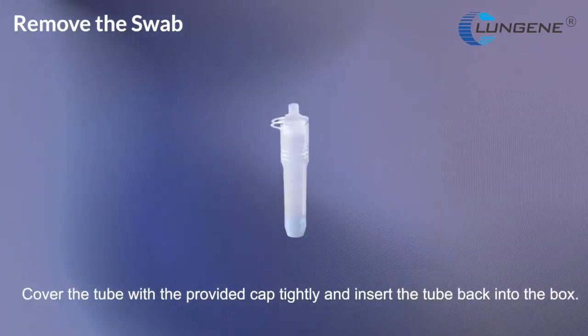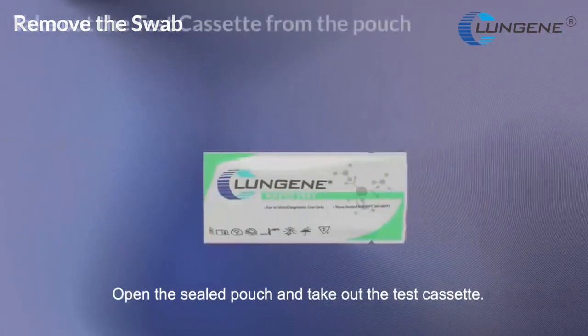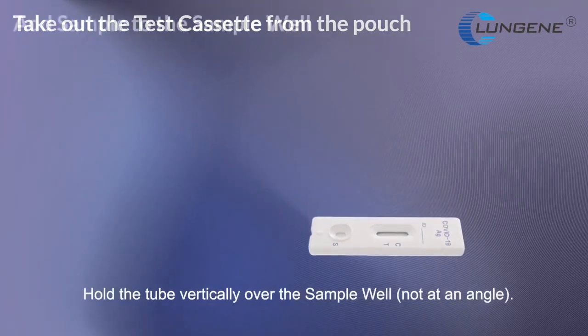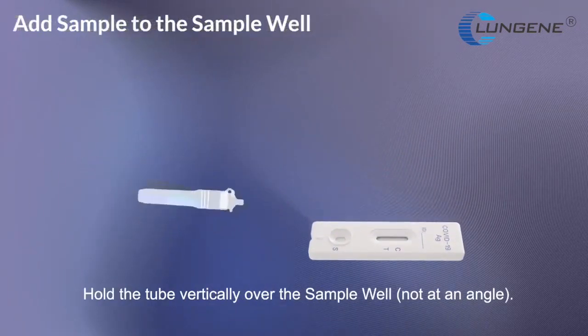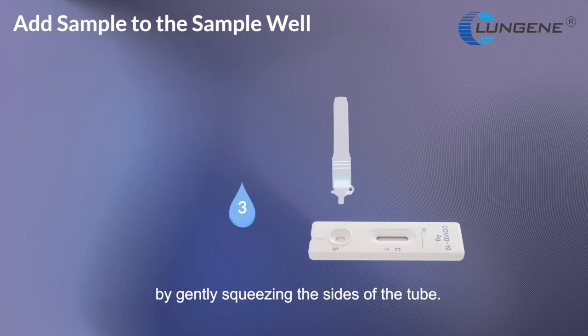Cover the tube with the provided cap tightly and insert the tube back into the box. Open a sealed pouch and take out the test cassette. Hold tube vertically over sample well, not at an angle. Add 3 drops from the tube into the sample well by gently squeezing the sides of the tube.